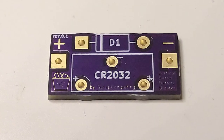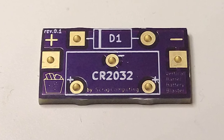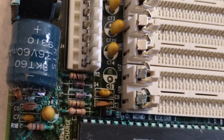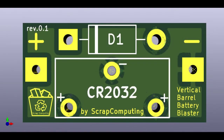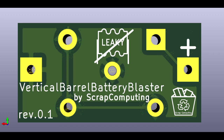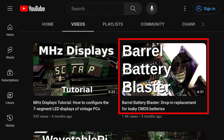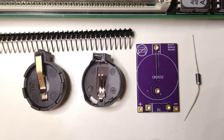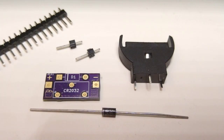Hi and welcome! This short video is about the Vertical Barrel Battery Blaster, yet another drop-in replacement for leaky CMOS barrel batteries. It is a tiny PCB that uses a CR2032 battery holder of the vertical type. In a previous video I had presented the original barrel battery blaster, which was a very similar board but it used a battery holder of the horizontal type. This one is functionally identical but it uses a vertical battery holder.